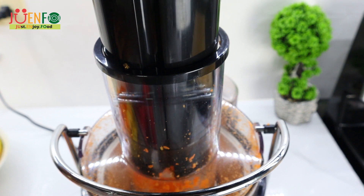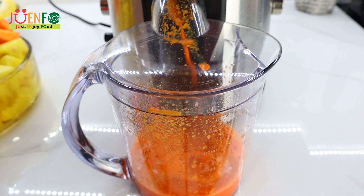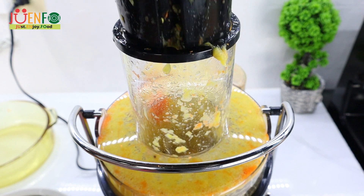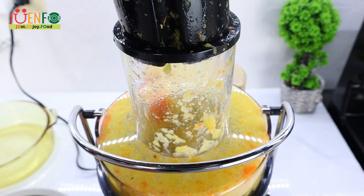Carrots contain beta carotene, which supports eye health. They are rich in fiber and nutrients like vitamin K and potassium. Oranges, just like pineapples, are also high in vitamin C and contain a lot of antioxidants, which help protect against cell damage.